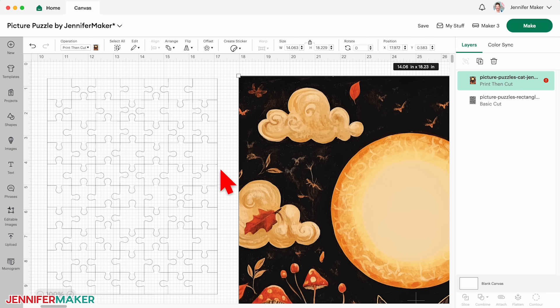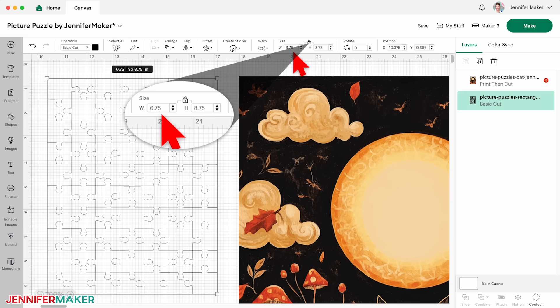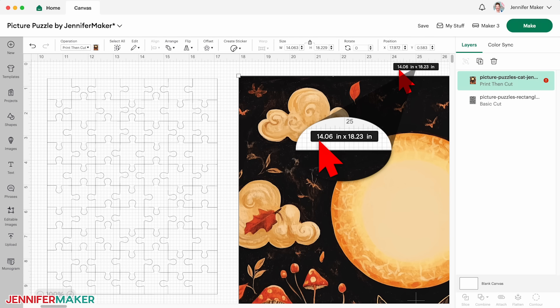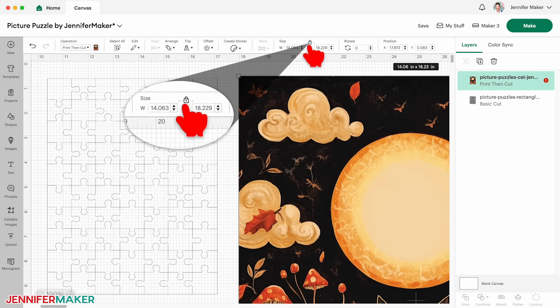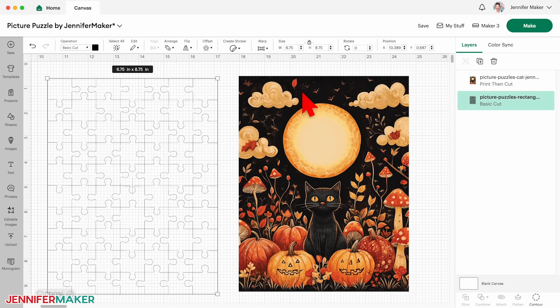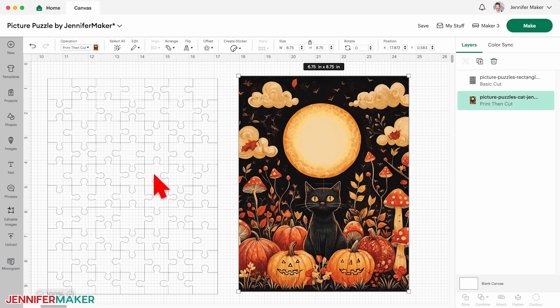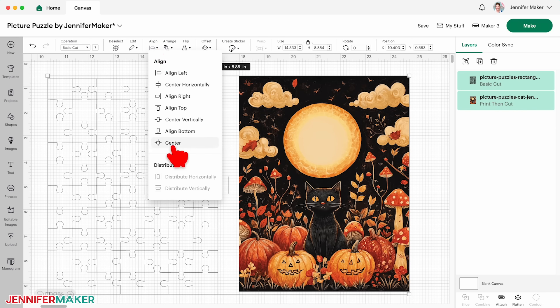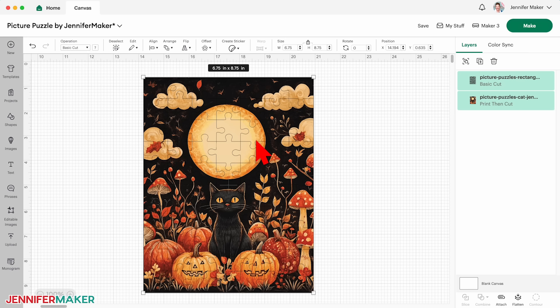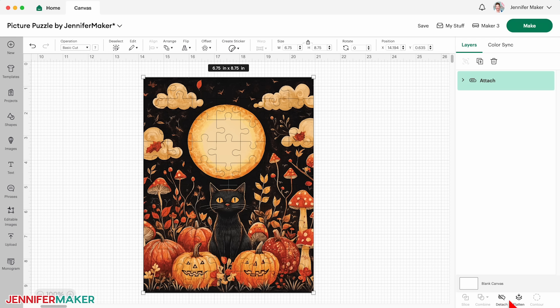We want the image and puzzle to have the exact same dimensions. Click the template to check yours — my rectangle template is 6.75 inches wide and 8.75 inches tall, but the image is nearly twice that size. With the lock icon closed to maintain proportions, I'll change the cat's width to 6.75 inches, which automatically makes the height 8.75 inches and matches the template. You can also click the image, then use arrange and send to back to move it below the template in the layers. Then select both the image and the puzzle, click align, and select center to put them on top of each other. Once you're sure the edges align and there are no warning icons, keep both layers selected and click attach. Our puzzle is ready.